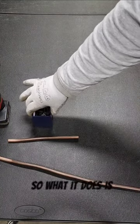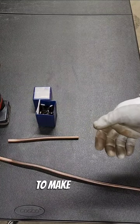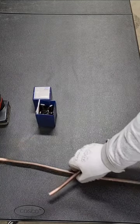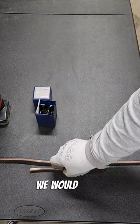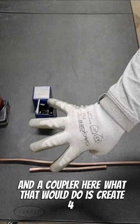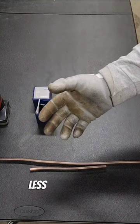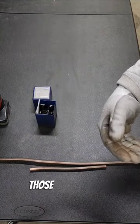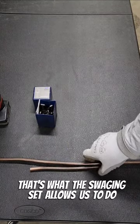What it does is it allows me to eliminate braze joints by being able to make my own couplers on the pipe itself. So if we were splicing this piece in here, we would need a coupler here and a coupler here — that would create four braze joints, two for each coupler. We all know that less braze joints is better, so if we can eliminate any of those and have the opportunity to do so, why not? That's what the swaging set allows us to do.